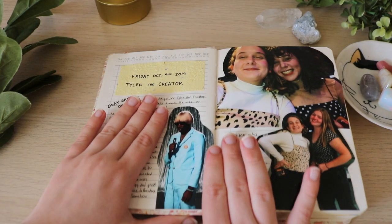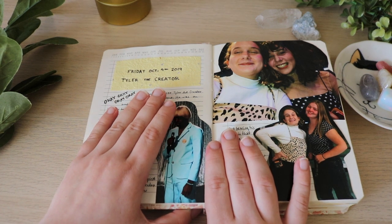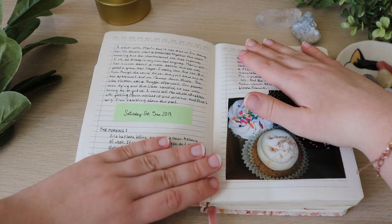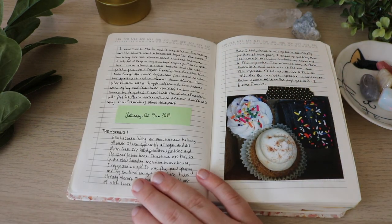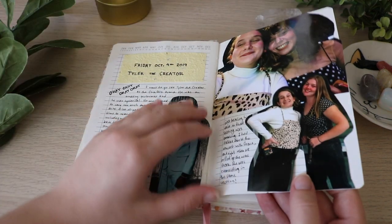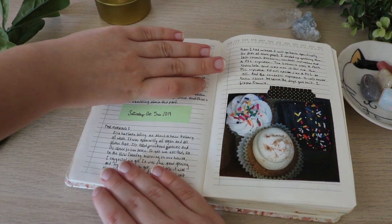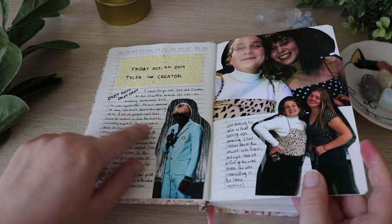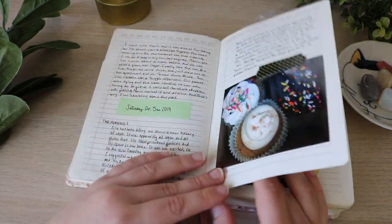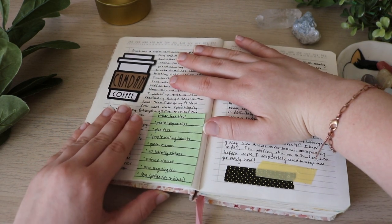This is where I started doing an actual journaling spread. This was when I went to see Tyler Crater. And this — I think it was the next day — I just did it again. I printed out these photos from Walgreens and I had just a little journaling sesh that day, and it continued on to the next page.